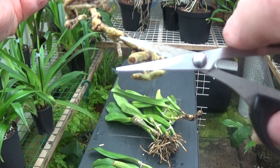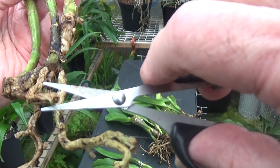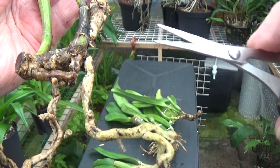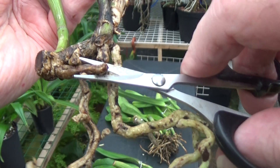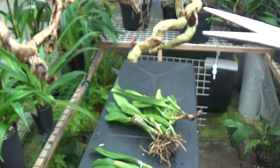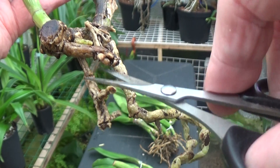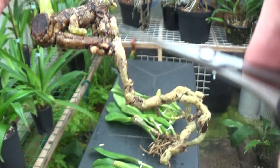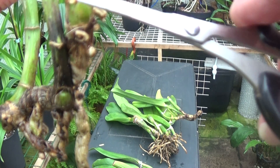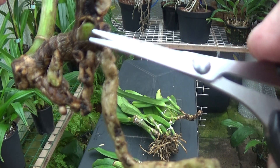Let me have a look at this — yep, there's a green tip so I'll leave that root alone. No green there, so we'll cut that off. Yep, bit of green there so we'll leave that. It looks like we'll have no roots left, but it doesn't matter — they're not doing any good as they are, so they might as well come off. We'll leave that — there's a little nubbins there, a bit coming on. Another one there, another one there.